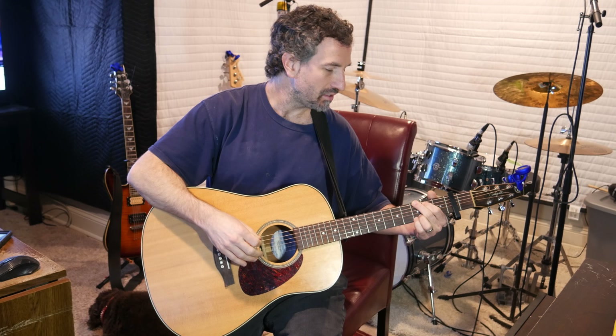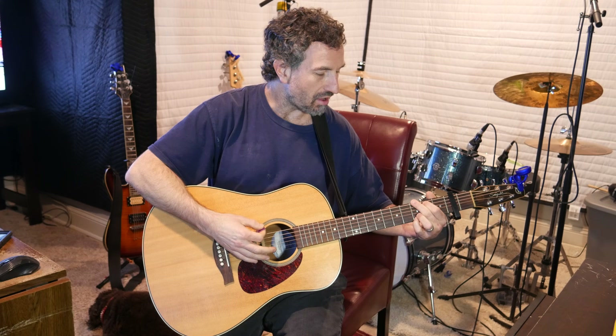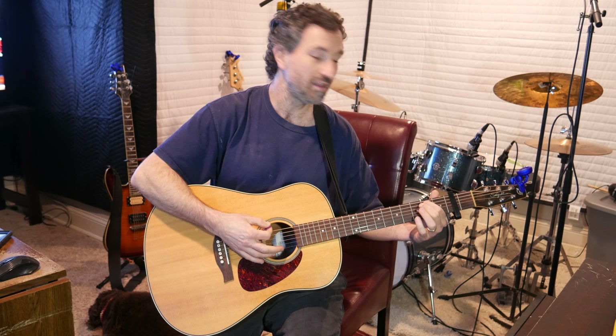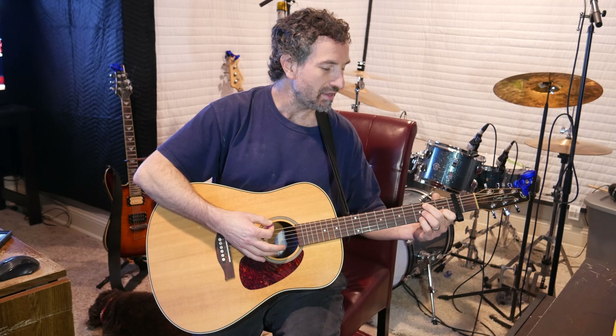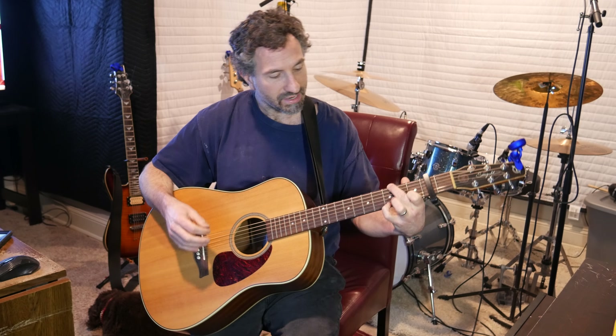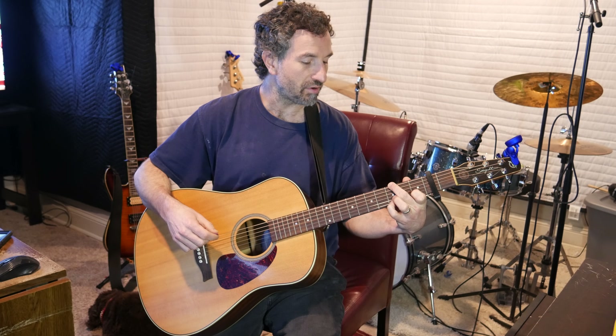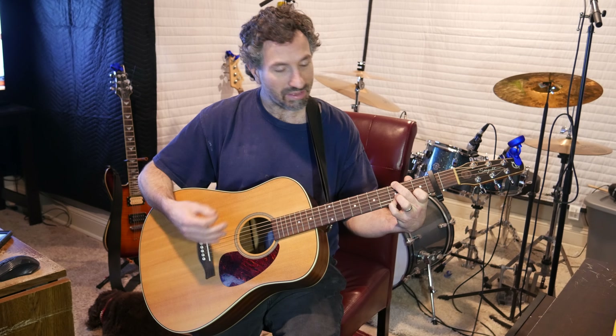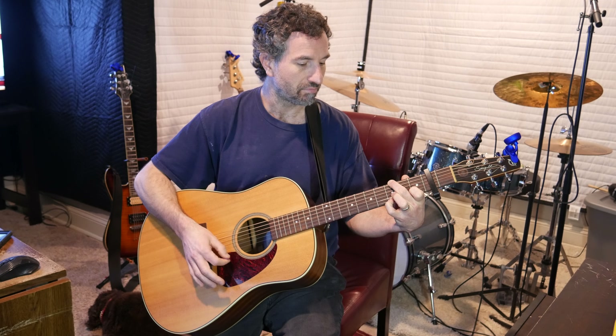The second chord — you're still doing the G but you're going to take your ring finger off the second fret of the B string and put your pointer finger on the first fret of the B string. You're taking your pointer finger from the second fret of the A string and putting it on the first fret of the B string. So you're only hitting three strings: the third fret on the low E with your middle finger, the first fret of the B string with your pointer finger, and the third fret of the high E with your pinky finger. The first G is a full regular G.